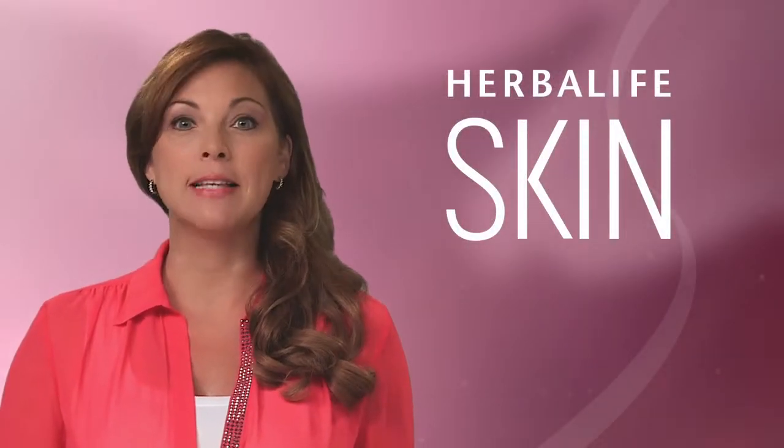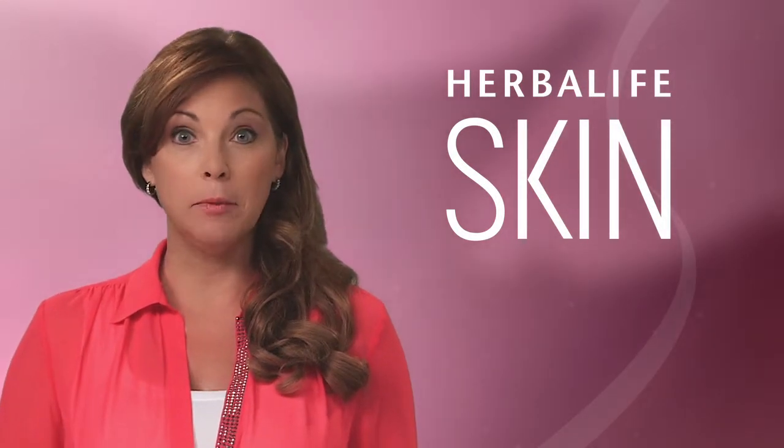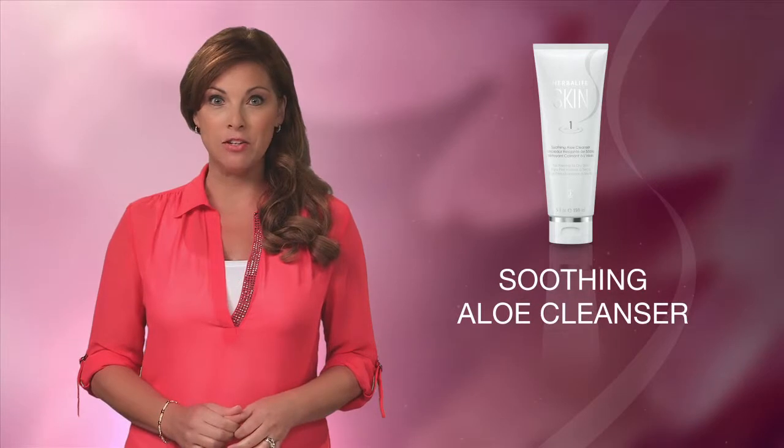The first step in any healthy skin care regimen is cleansing to remove dirt, oil, and makeup. Depending on your skin type, you should use either a creamy cleanser for dry skin or an oil-free gel for oily skin. We begin the basic program with the Soothing Aloe Cleanser.